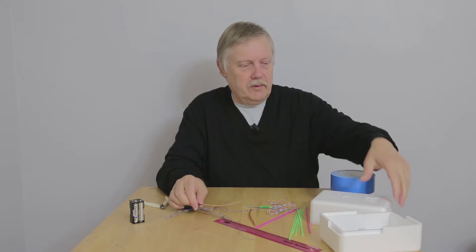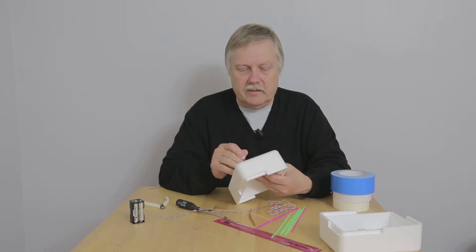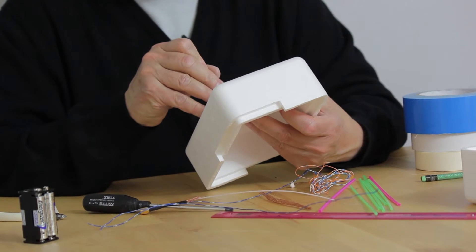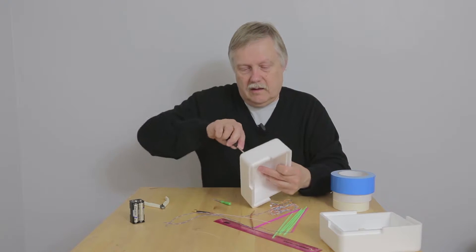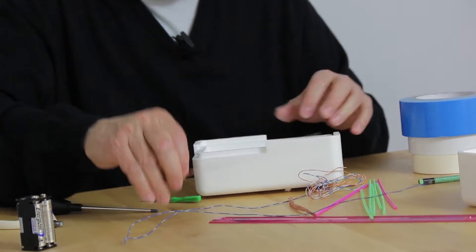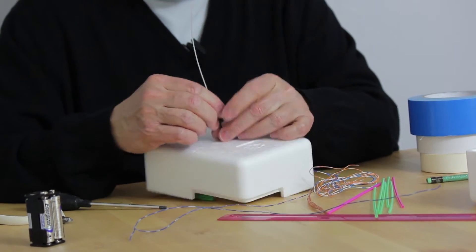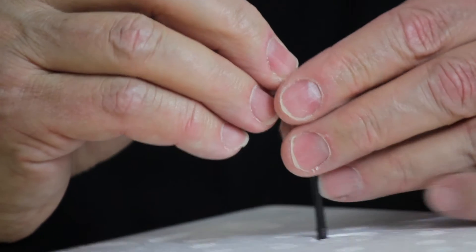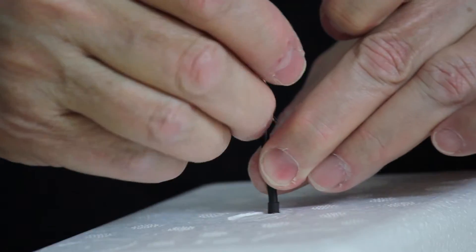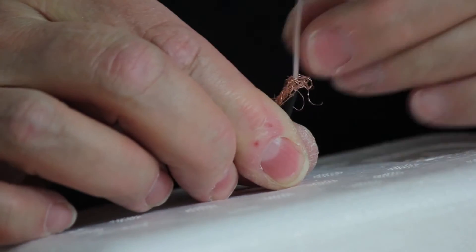We're going to take this wire that we've cut most of the braiding off of and push it through the bottom of this box to make the ground plane. You just need to push a hole about somewhere around the centre of the box, allowing for the Raspberry Pi and the Skyboard to fit inside as well. Pull back the braiding so that it sits on the outer of the coax — just sort of push it back.